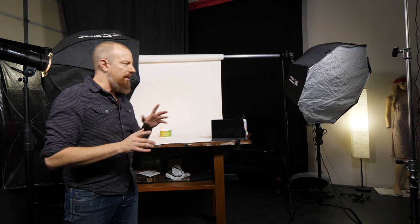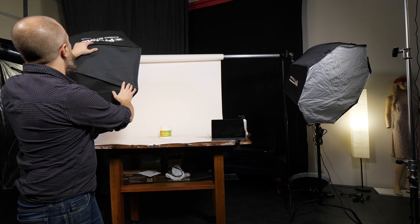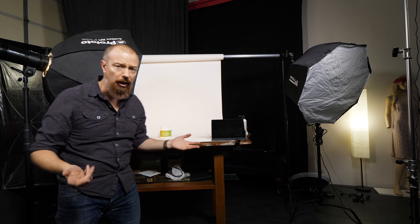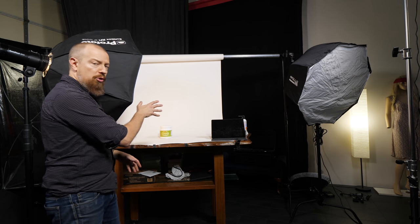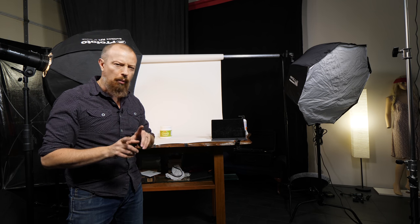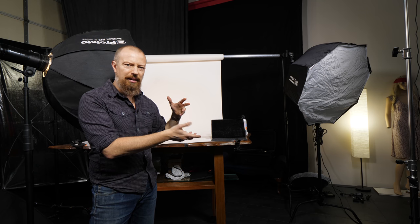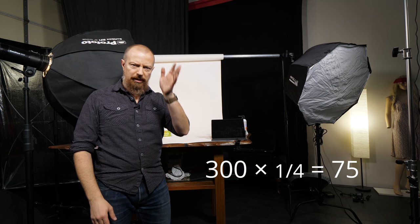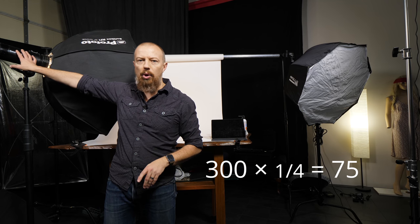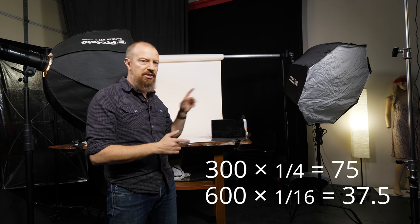I've swapped out the light — not because of the modifier. I had the Apollo Orb from Westcott, which I love, and replaced it with a Profoto three-foot Octa. The reason is that I had a 300-watt Profoto light in the Apollo, and it only goes down to quarter power — so 300 divided by two is 150, then 75. The 600-watt goes all the way down to 1/16th power, so even though it starts doubled, it actually goes down to half the minimum output of the 300. I just needed less light.